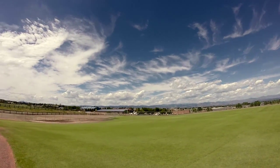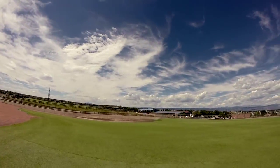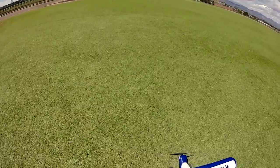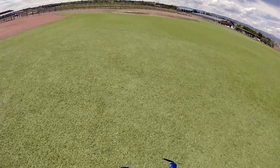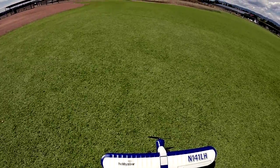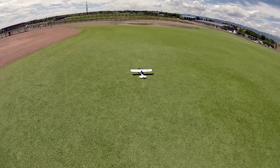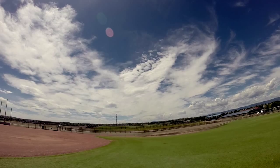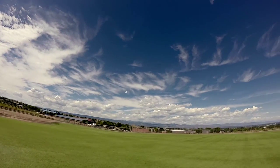It looks like it's blown up in the southwest. Alright, it is really gusting and the plane's moving. Here we go. Alright AS3X, work your job.